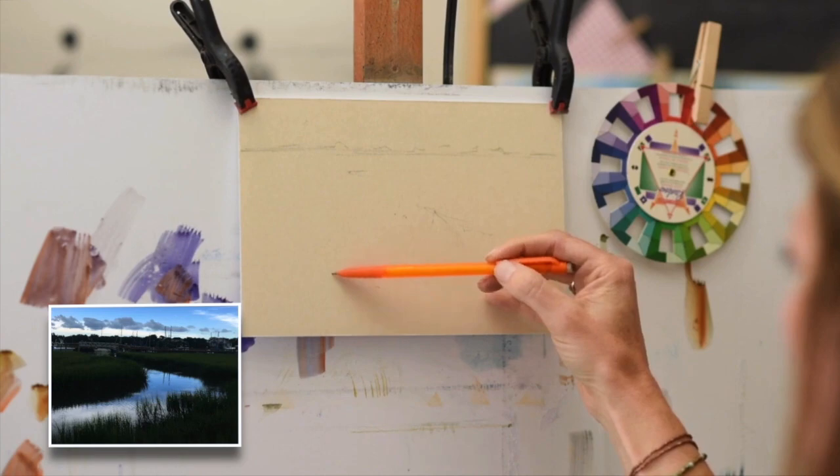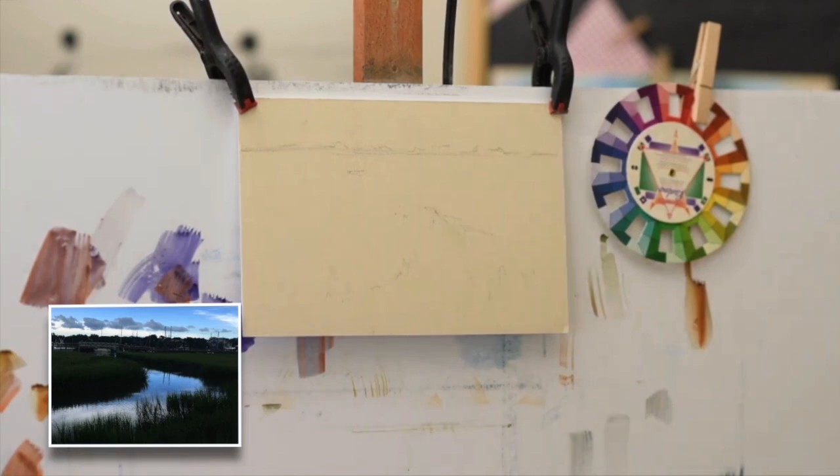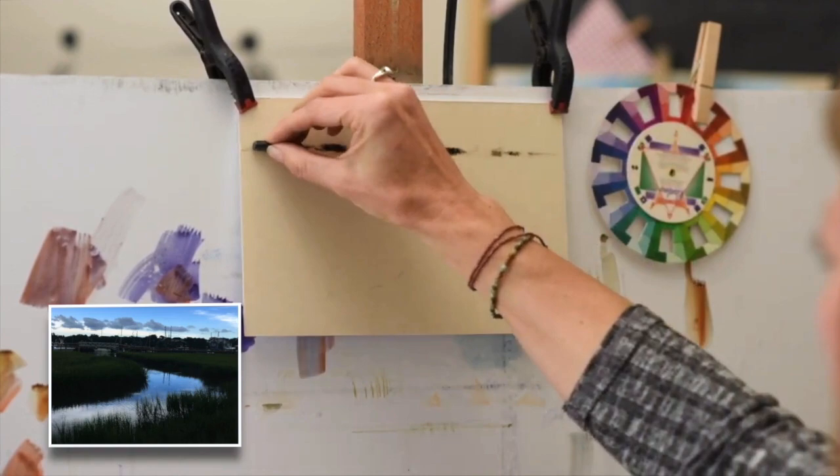Whenever I'm initially sketching in my major shapes, I don't want to draw the edges of the marsh. I want to just indicate different angles that the marsh will be at different points, because it's going to make it less static if I keep those areas fairly loose.